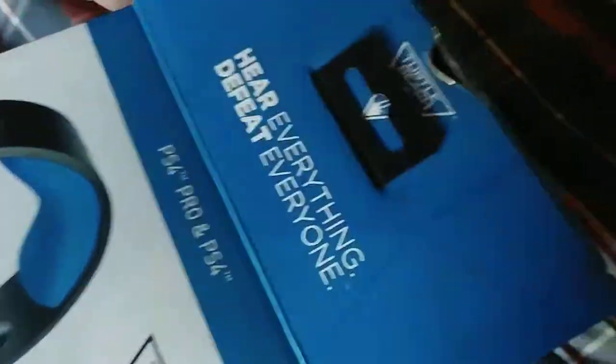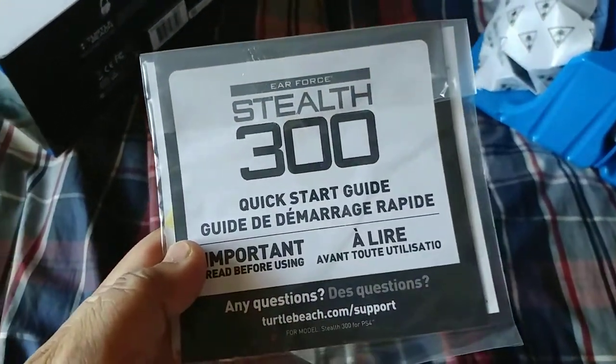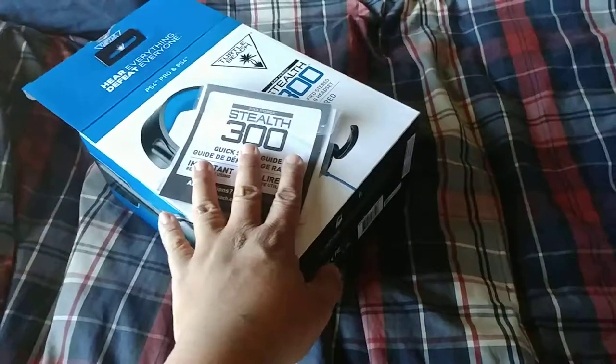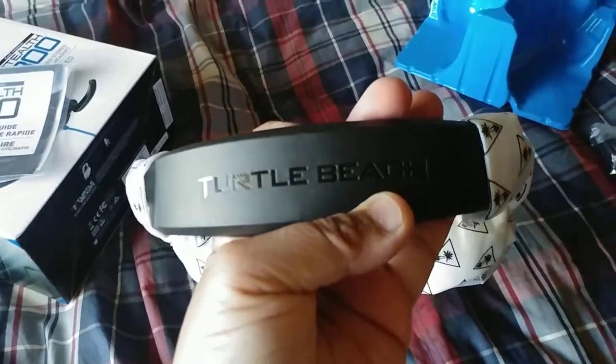As you can see, we got this thing out of the box. It's nicely packaged — has the quick start guide, the important paperwork, and here's the headset along with its wire. Here's the part for your charge station, and here it is — your Turtle Beach headset. I gotta say, it's pretty nice.